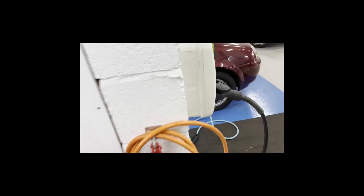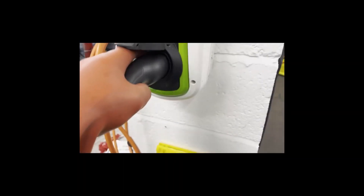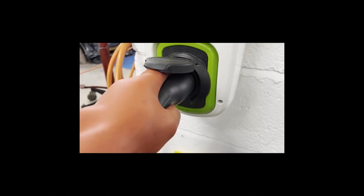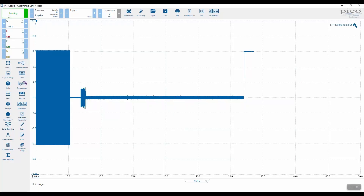We noticed that with this mode 3 device you really have to drive the cable home. Once fully inserted, there we go — we are connected, and we now have CP on this cable.